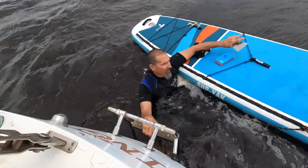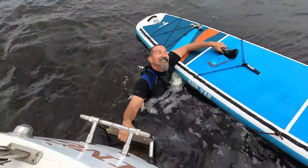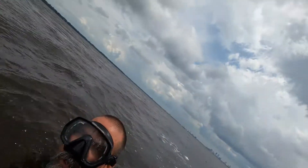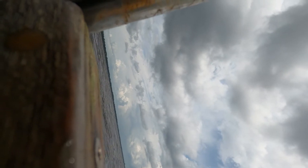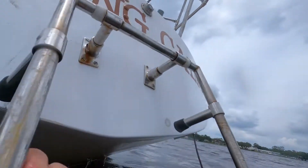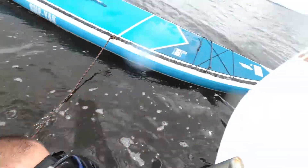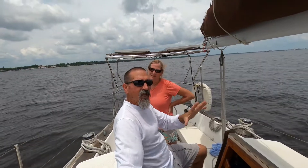Going back under to finish up. Definitely cannot scrape and film at the same time — gotta go back to work. And we're back again.